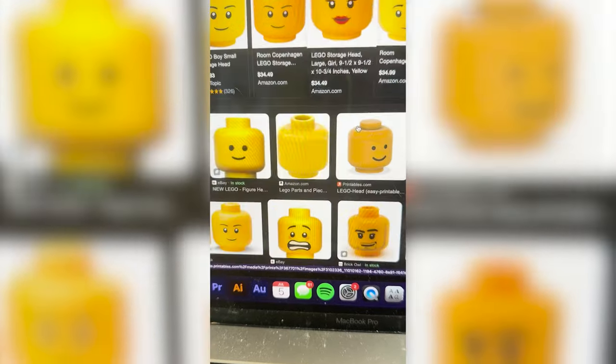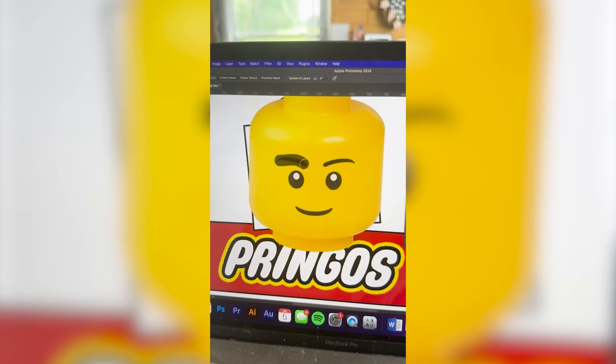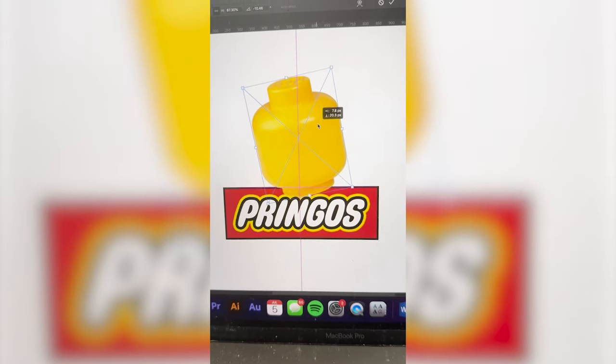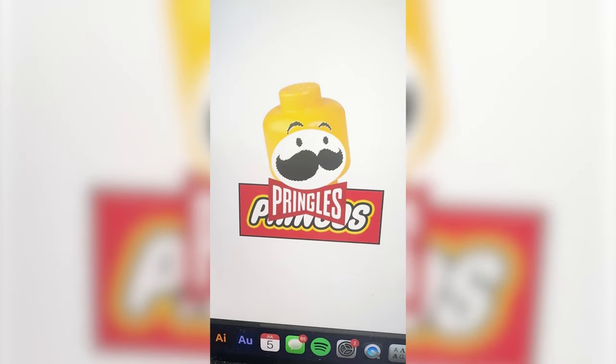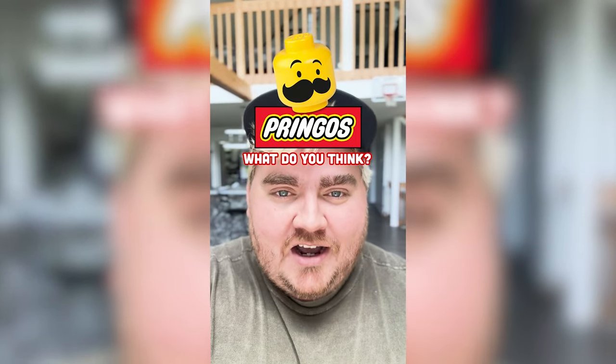First I need to find an image of a Lego head and bring that into my original design. I'm going to remove all of the features, angle it like the original logo, grab all the features from the original Pringles logo, and finally mask them all out — and here is the final result. This turned out so cute and definitely looks way more like it fits into the Lego universe. Let me know what you think about this redesign in the comments.